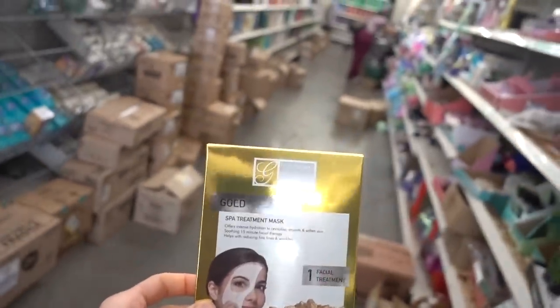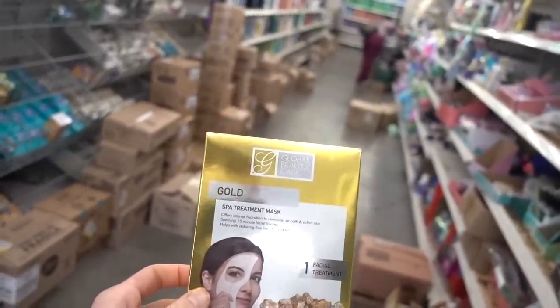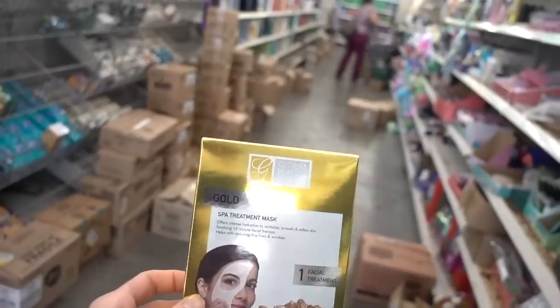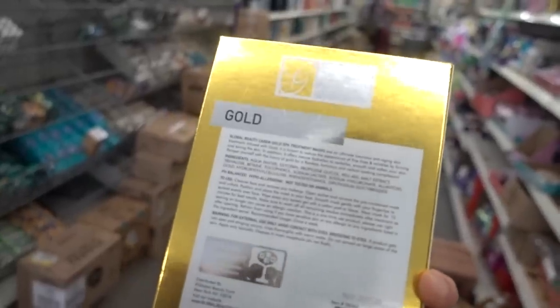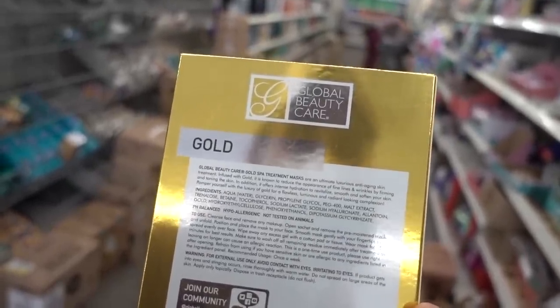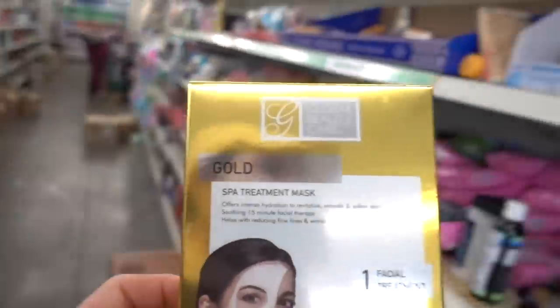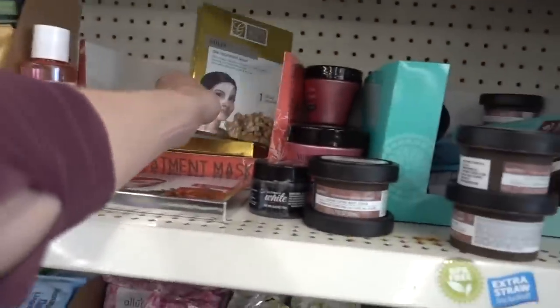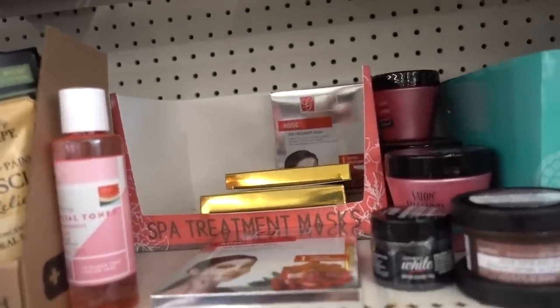I don't recommend chasing after golden skincare products. Theoretically, you run the risk of a condition called chrysiasis if gold gets deposited — which it probably won't at this level. But it's not going to be helpful. This is something you might want at the slumber party, but it's not gonna change your life.